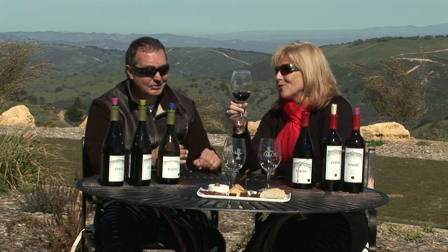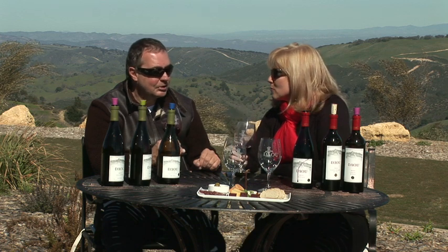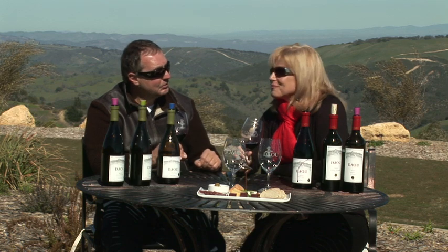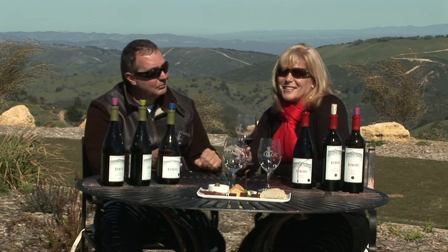Fantastic. So appreciate you letting us put this in the shipment. It's my pleasure. Cabernet is my passion, and I hope that everybody enjoys the Cabernet. It's close to my heart. You watch Dow Vineyards and Cabernets, and I promise you're going to be pretty proud that you tasted it.